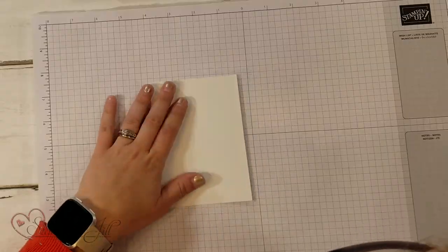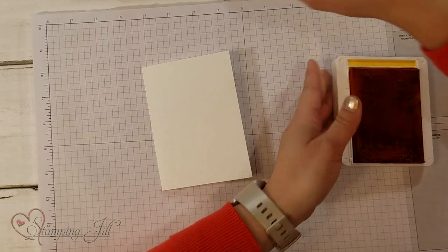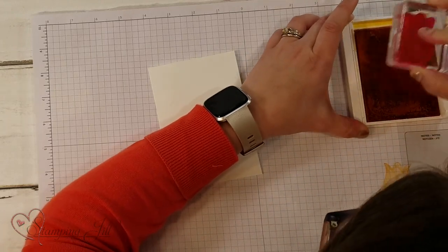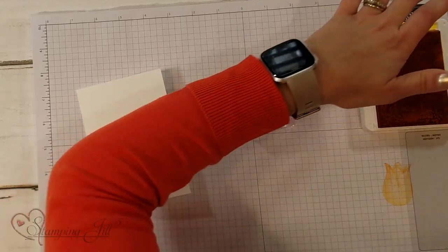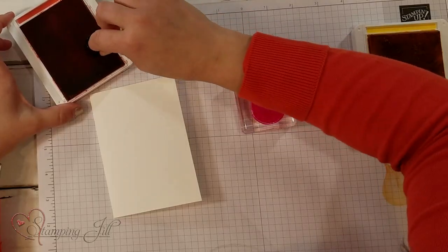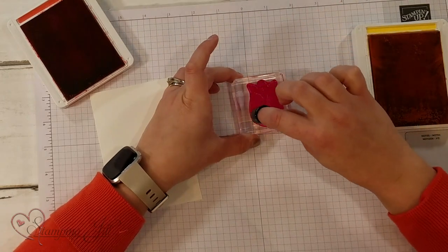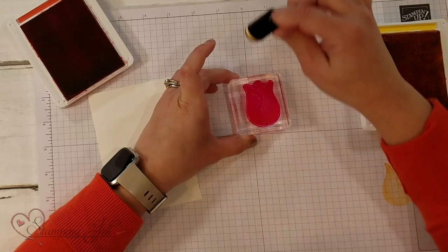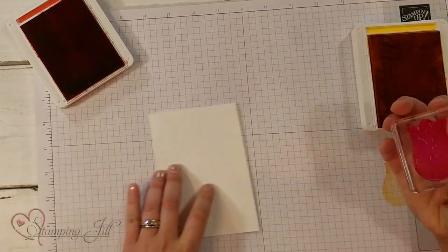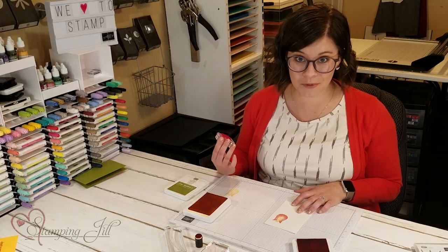I'm going to go ahead and get started. I'm starting with a note card size of Whisper White, and I'm going to stamp my tulip. I have Mango Melody, so I'm going to stamp that really good — get it really inky — and then I'm going to take Poppy Parade and a Sponge Dauber, ink up my Sponge Dauber, and sponge around the tulip on the stamp itself. I haven't stamped it down on my paper yet — I'm sponging on the stamp itself, just around the edges. And then I'm going to stamp it down, and you can see that two-tone tulip look.